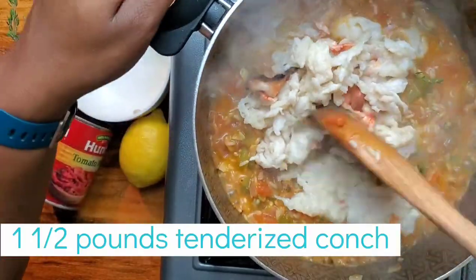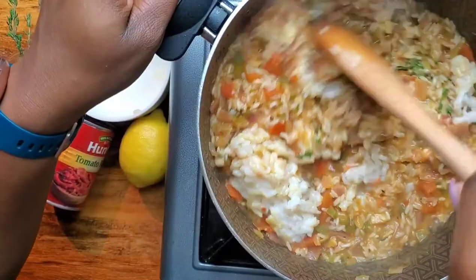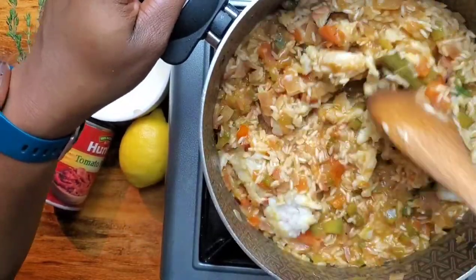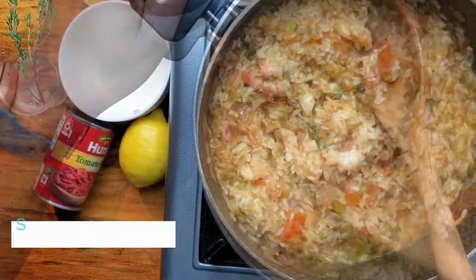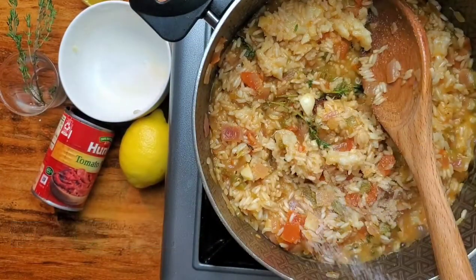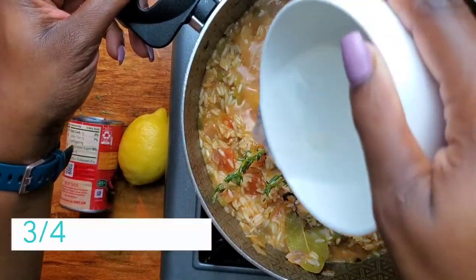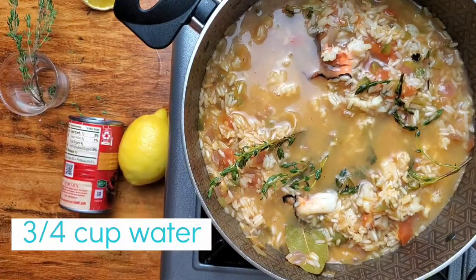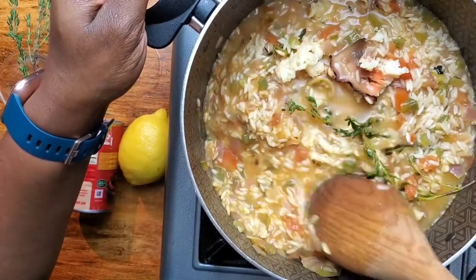We've diced our one and a half pounds of tenderized conch into parts or pieces that are large enough to eat and appreciate, and we're just going to fold that into our rice. Now here's what everyone needs to note: the conch releases its own water — it is a sea creature, so it has its own water inside of it. I'm going to add salt to taste. We're adding three quarters of a cup of water to this and we're just going to allow this to steam on a low flame.